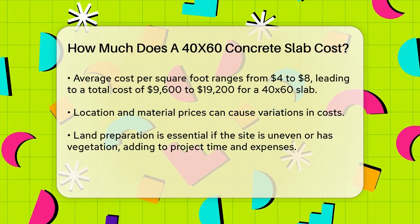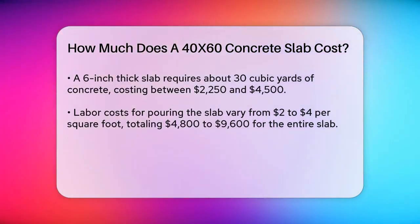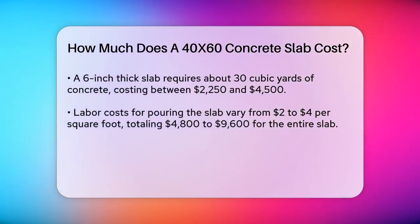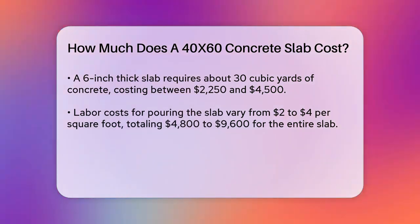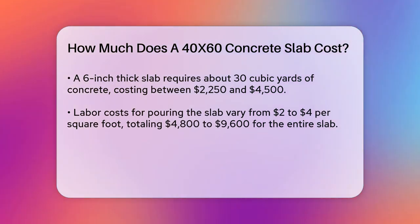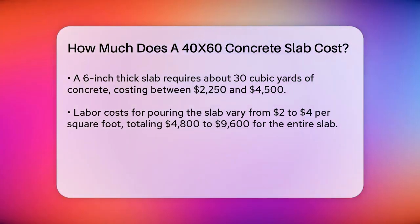The materials used also affect the cost. For example, a 40x60 slab at a 6-inch thickness requires about 30 cubic yards of concrete. Concrete itself can cost anywhere from $75 to $150 per cubic yard, so just the concrete for this slab could cost between $2,250 and $4,500.